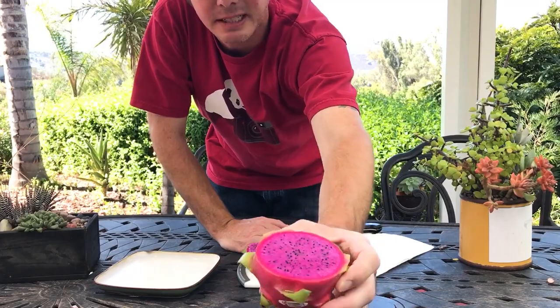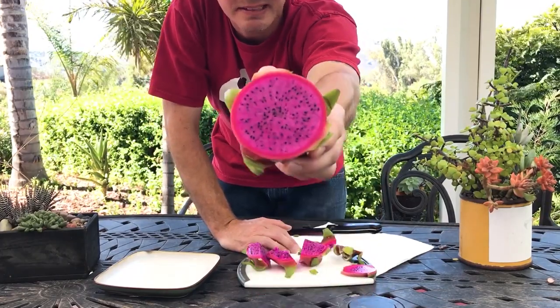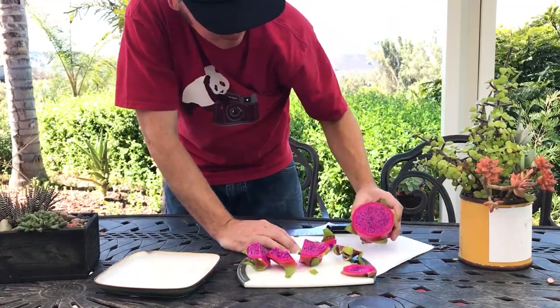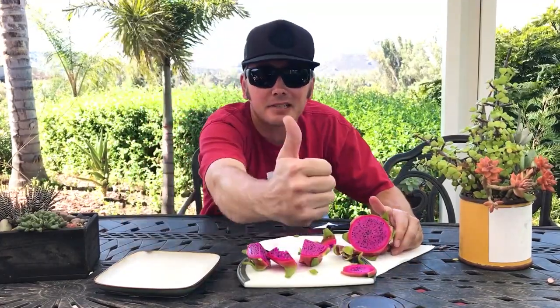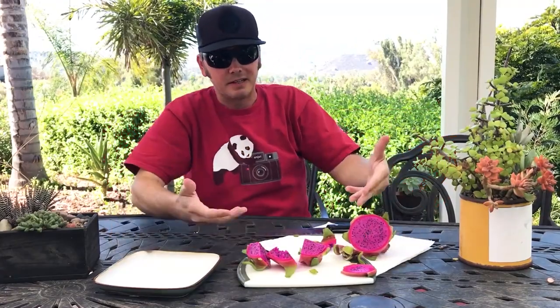That's it for today. Give us a like and a subscribe — we'll keep them coming and try to find some high-quality dragon fruit in your area. Take care.